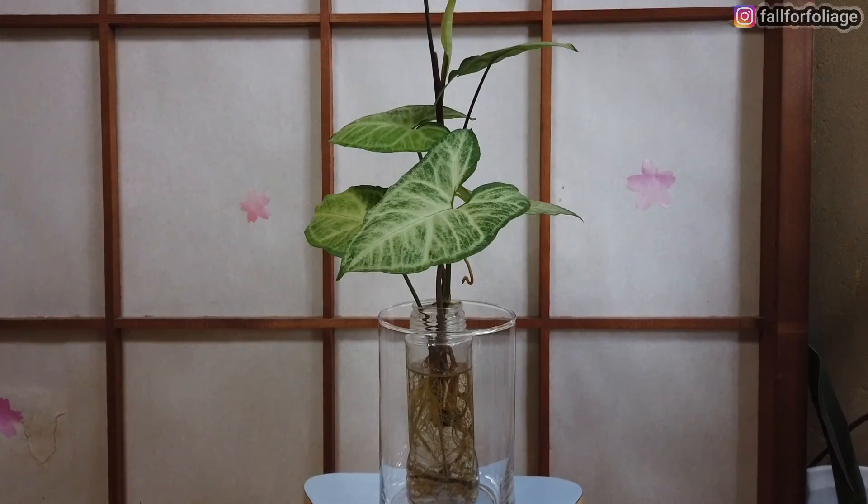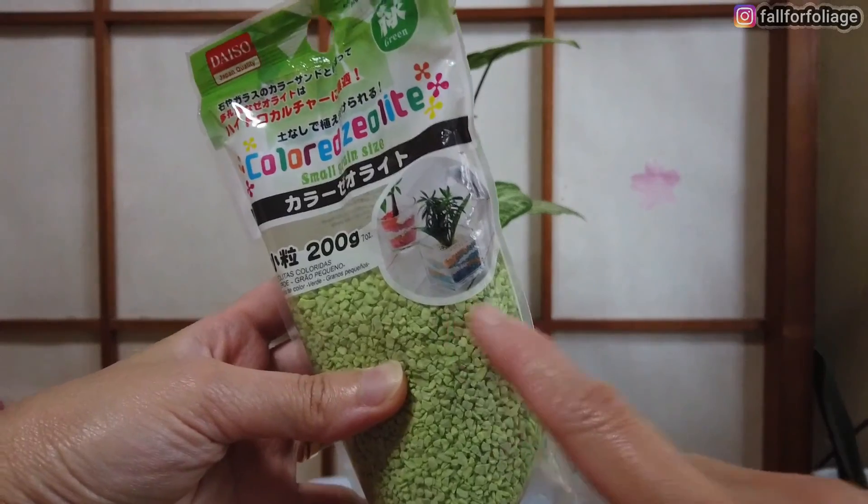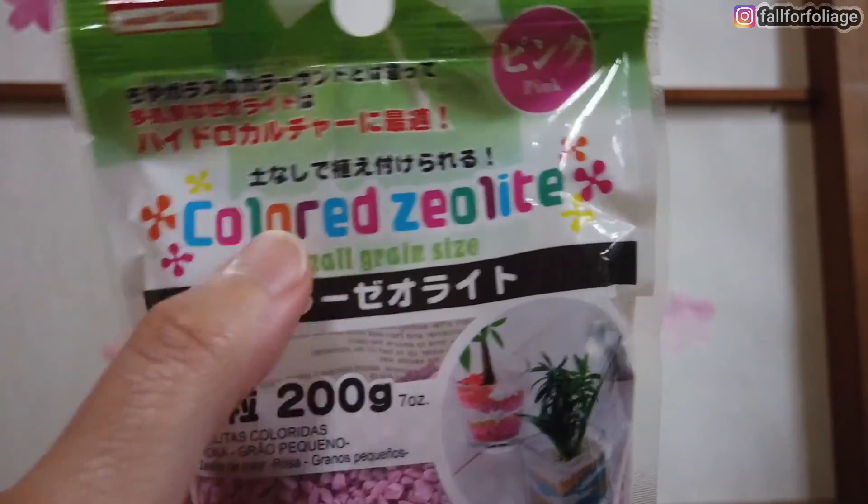Today we're gonna transform this to this. We are gonna use something called colored zeolite.